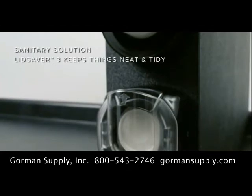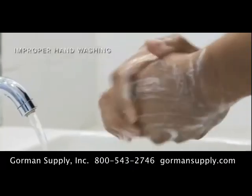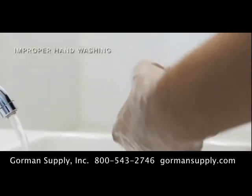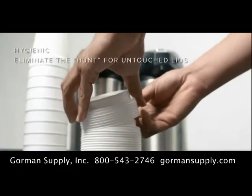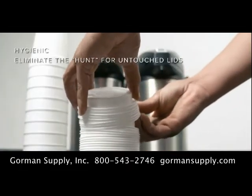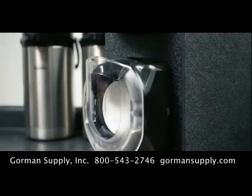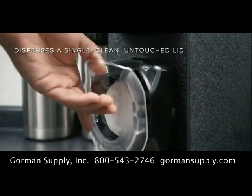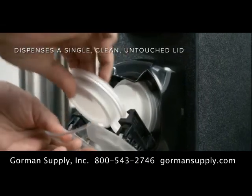LidSaver 3 helps keep operations neat and tidy, addressing major consumer concerns about health and well-being. Studies show that only 5% of people wash their hands long enough to thoroughly remove harmful organisms. In self-serve applications, customers hunt for an untouched lid, touching and affecting several lids in the process. LidSaver 3 eliminates this unsanitary ritual by dispensing a clean, untouched lid every time.